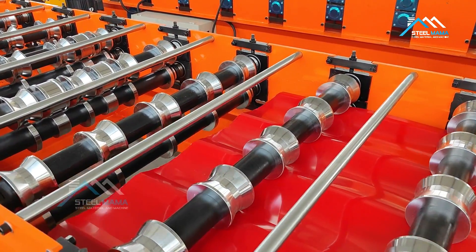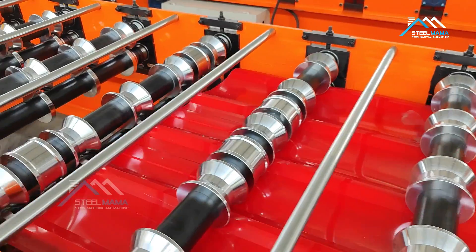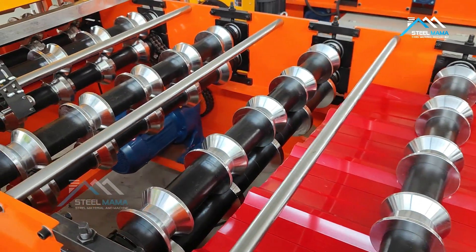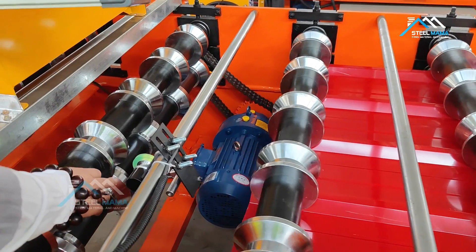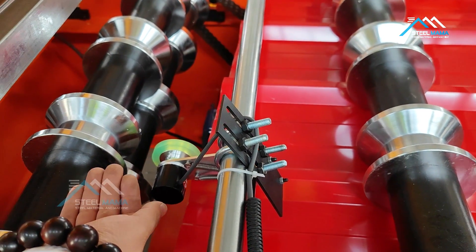The machine must be fed inside manually first, because every time the first part of the sheet will touch the roller. When it comes to the encoder, we must go slowly so the encoder section will pass through.